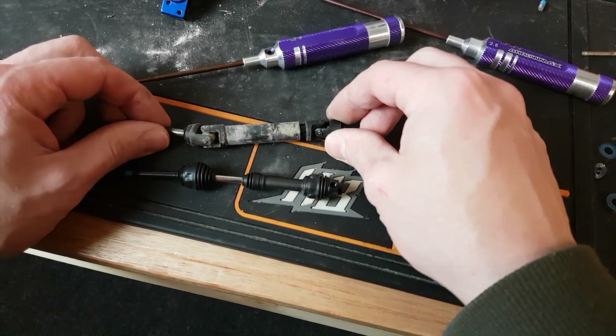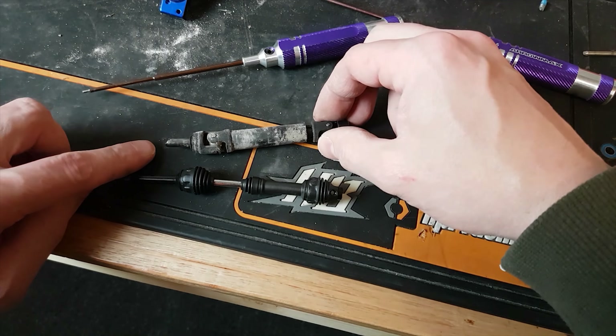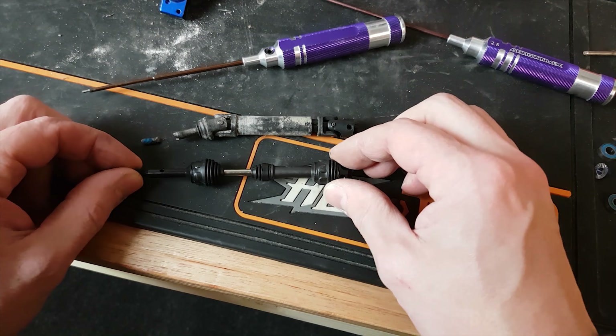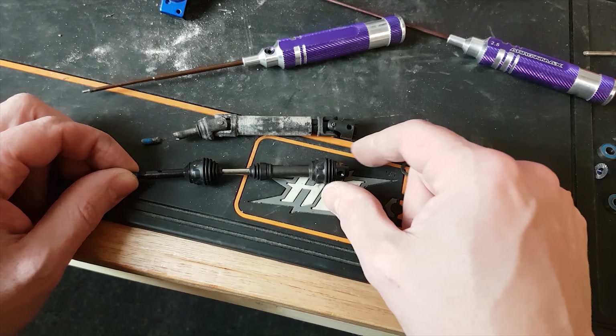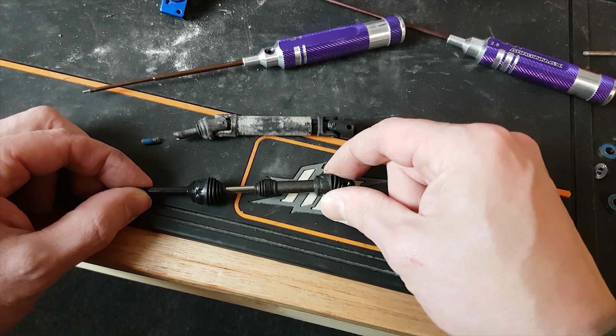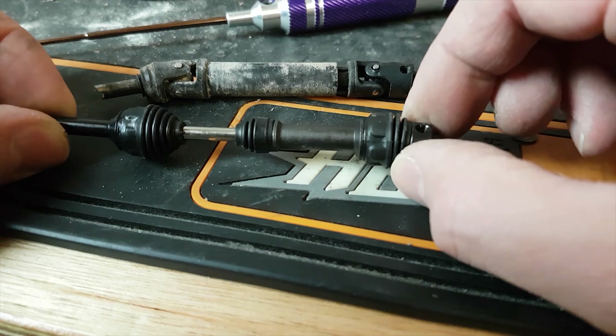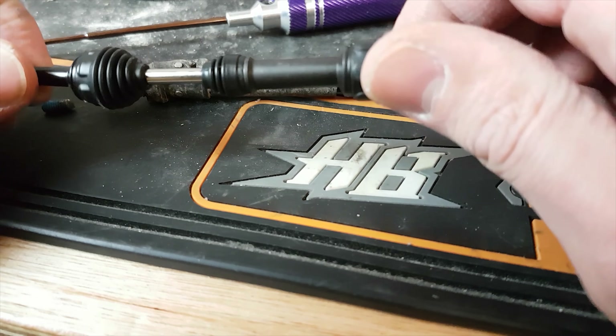Alright, so here's the old shaft. As you can see, that's where the bit snapped off on the end. Hopefully these new ones are going to be made of better metal — they really do look well made. I hope that if you split these boots, you can actually buy spare parts, because it would kind of suck if you can't and you've got to buy the whole shaft.